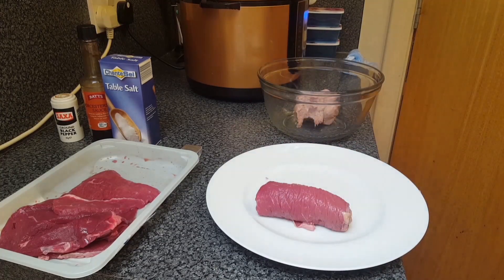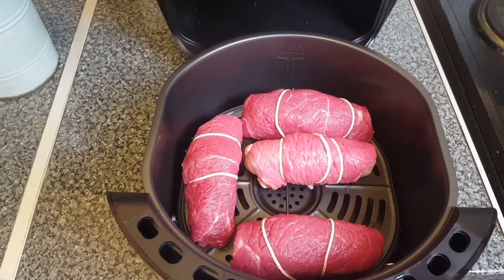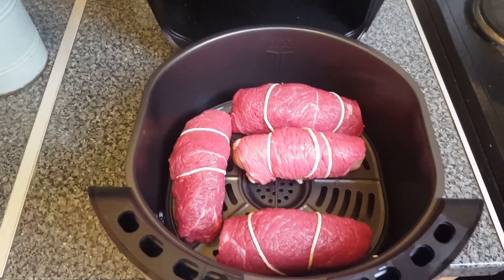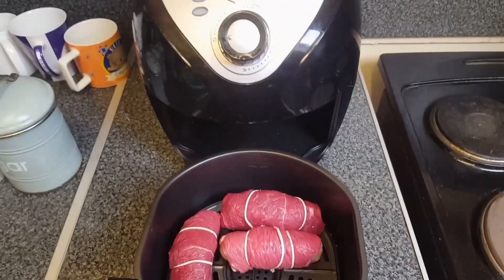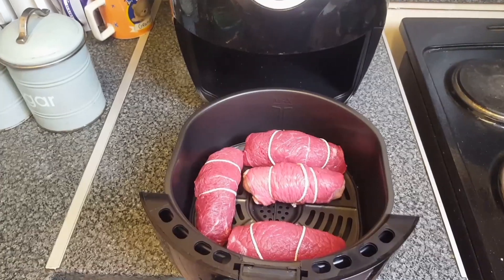I'm going to do four of these, and tie the string. That's the four of them done, wrapped up and tied with string. So now I'm going to put them in the air fryer, two minutes each side, see what we get.